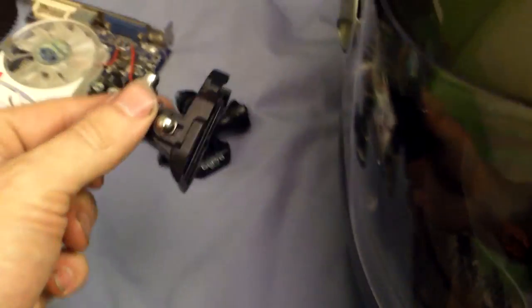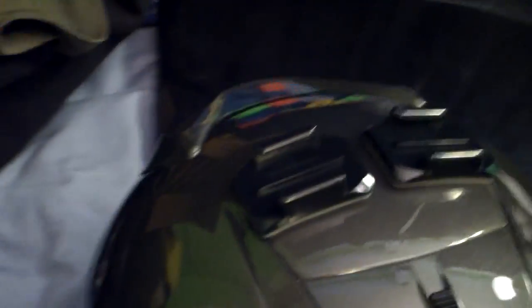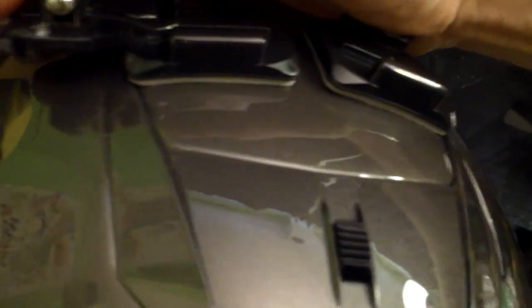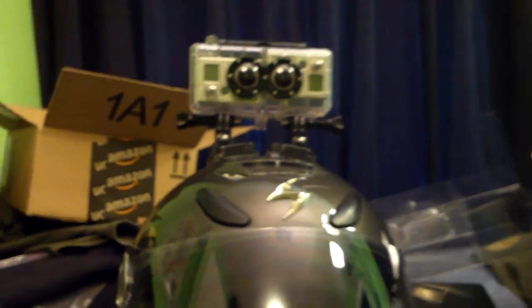But anyway, I have these two pieces. One goes here — it's hard to do with one hand. Now let's see, one goes there, the other one goes on the other side. And now you can take the 3D camera, put your angle right, tighten both up, and there we go. There's my helmet with the 3D on it.